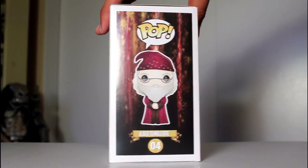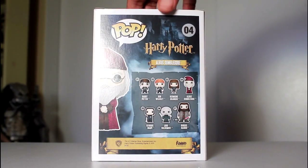Hey, this is Giancarlos, and I'm here with a look at the Harry Potter Funko Pop of Albus Dumbledore.